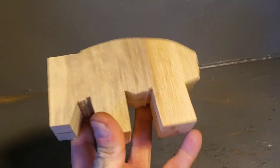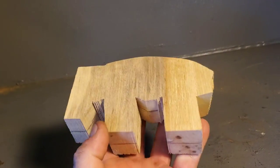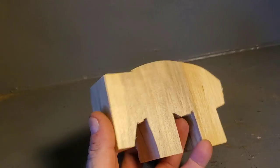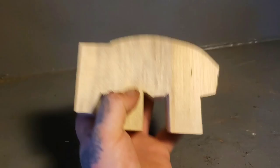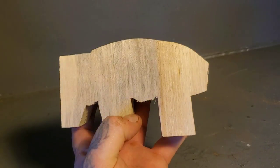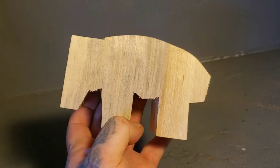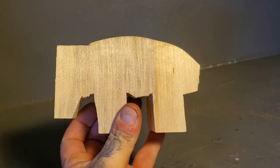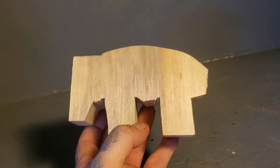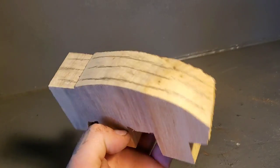You guys know I'm not a realist carver — I don't carve animals or real things. But here is an animal — can you guys guess what this is gonna be? I put a post in the Facebook group where all the wood carvers are, asking people. Most said elephant, or I forget what else they said. Anyway, I'm gonna start carving — there's a lot to do here.